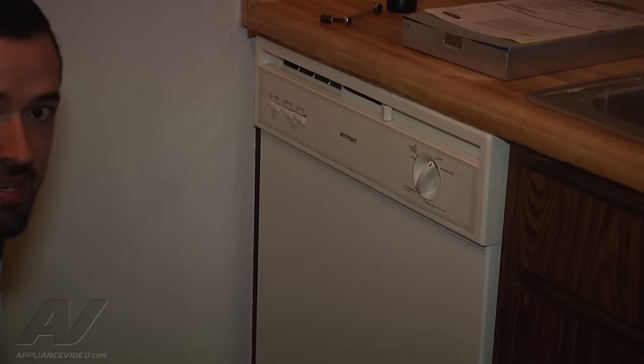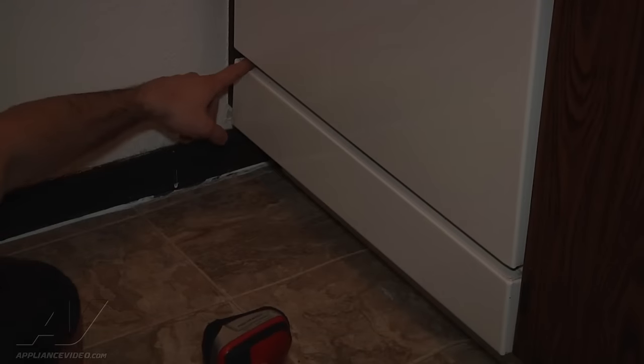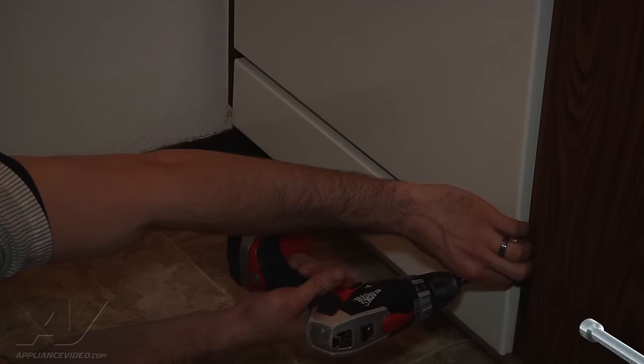While that's going on, I'm going to go ahead and remove the bottom panel so we can check for leaks. You've got two Phillips screws here and two quarter-inch screws down at the bottom — you can use a quarter-inch gun driver for all four of them.